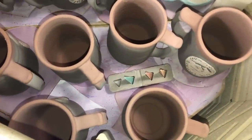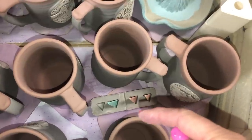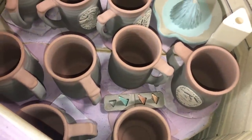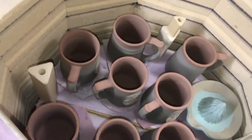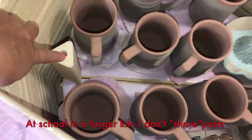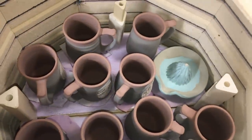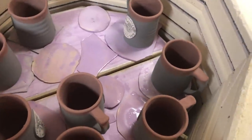On each shelf of the kiln I've placed a cone pack. When it falls, the cone should be falling in the forward direction — not sideways — so they need to be properly aligned. I have a cone pack on each of the shelves. Now let me show you the configuration of the posts: I'm using half shelves, and each half shelf has three posts. The corner posts are shared between adjacent shelves, giving me a total of four posts. With a full shelf you would just use three posts.